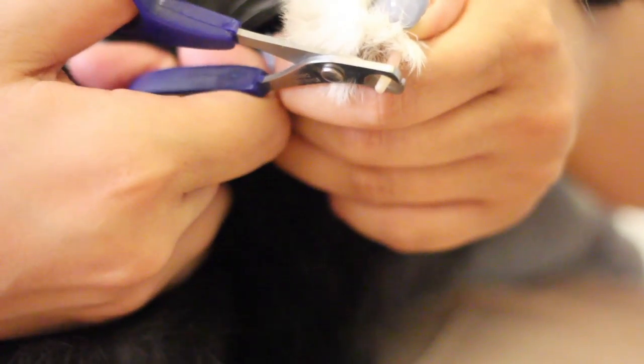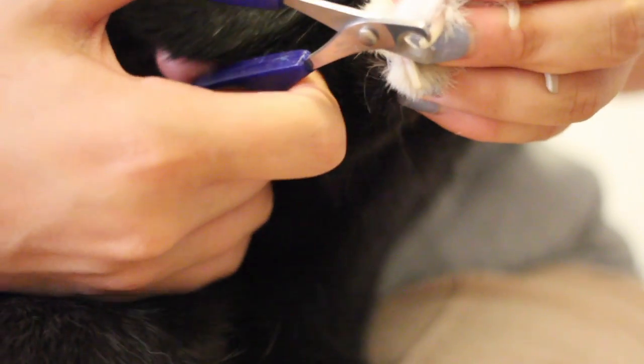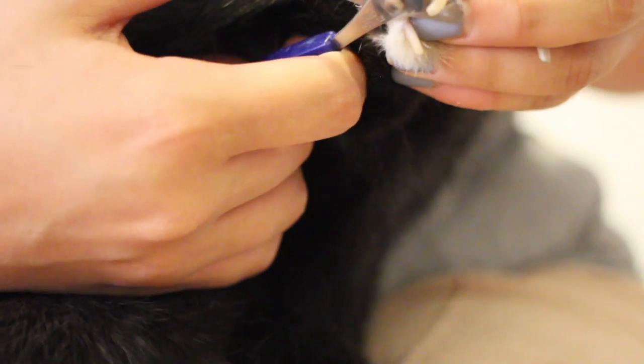You don't want to cut into the quick, because that's where the nerve endings are, along with the blood supply. So cutting that will cause your bunny to bleed. Let the coloration serve as a guideline for where to cut.